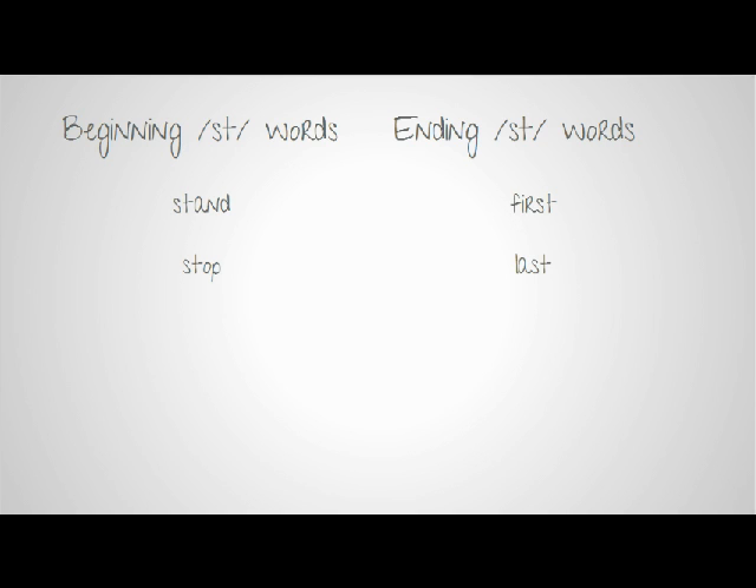Also think about the S and the T at the end of a word. Try lining things up and talking about what's first and what's last.